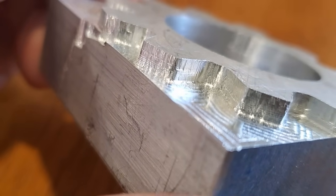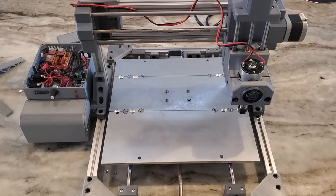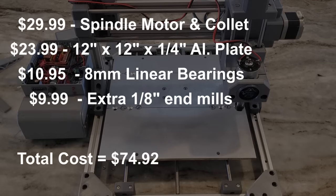Overall though, this machine definitely exceeded my expectations. This is the first CNC mill I've owned or built, and it was a total success despite the limitations. The total cost of the project came out to $74.92. The only items I bought were the spindle, build plate, linear bearings, and a pack of extra end mills. However, after seeing the capabilities of this machine, I'm definitely going to invest in upgrades, so stay tuned for part two of this video sometime in the future. Thanks for watching.